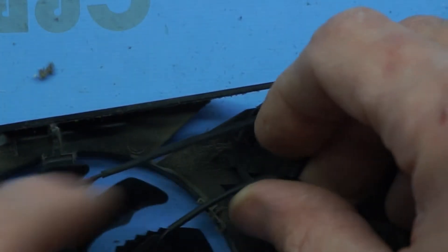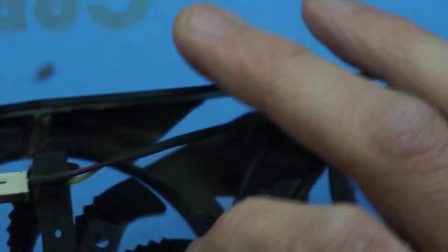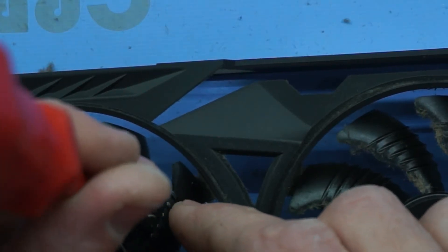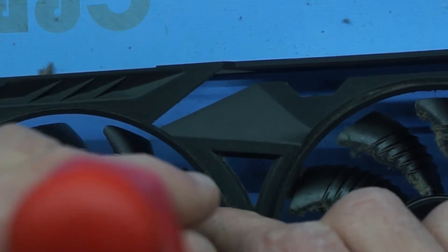Now that I've removed one of the fans, I'm going to route this cable in a similar location, fully remove the old fan, put the new one in, and proceed from there. Apologies for the close zoom in — I forgot to actually unzoom it at this point, but I will unzoom it in just a minute. Go through, replace all three of your fans and route their cables to similar locations that the old ones were.